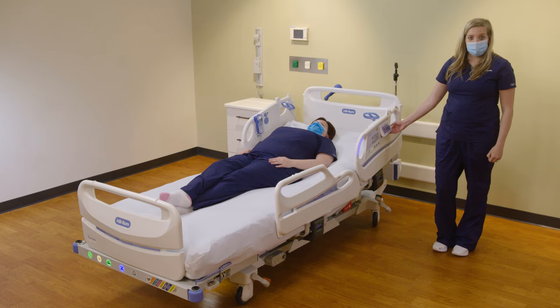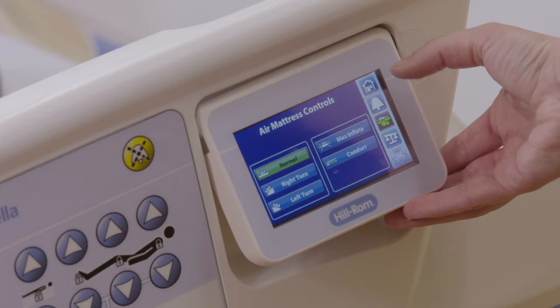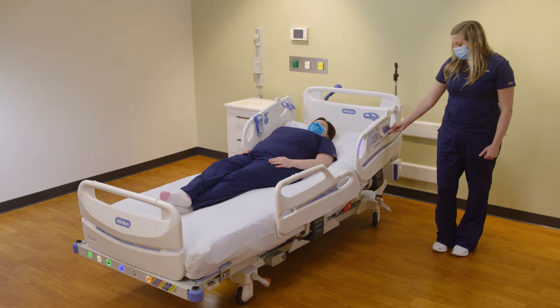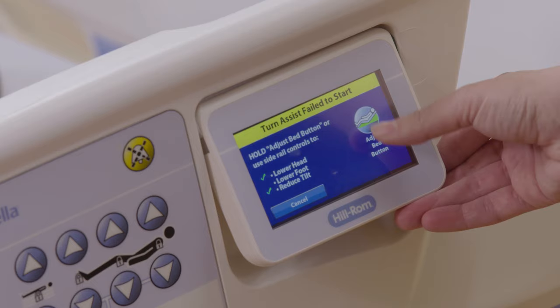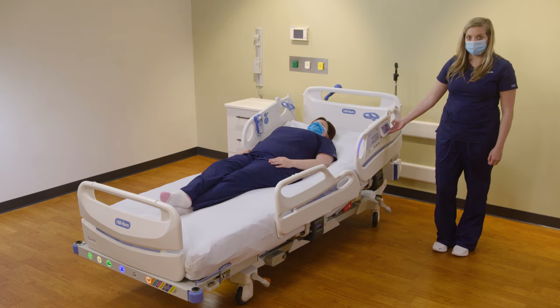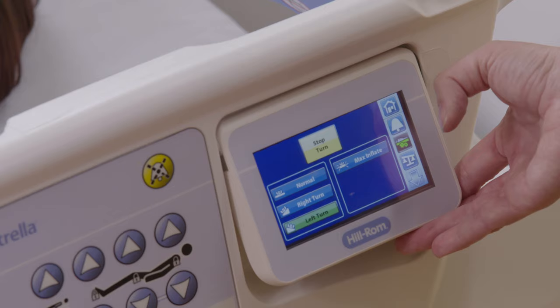If you're doing a skin or lung assessment, you can engage the Turn Assist feature. Go to the home screen, select the Surface icon, and choose your turn direction — in this scenario, I'm going to turn my patient to the left. If Turn Assist fail to start comes up, you can select the Adjust Bed button, which will ensure your bed is in the optimal position for a turn. You can stop Turn Assist at any time if your patient has reached the optimal turn angle. Turn Assist will stay for 15 minutes, after which it will return to normal.